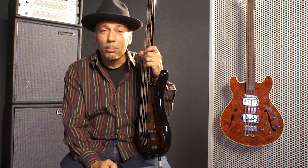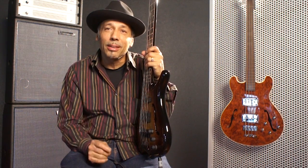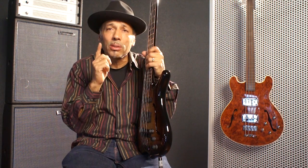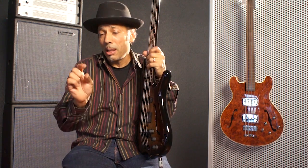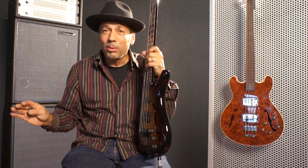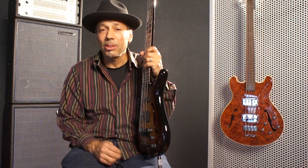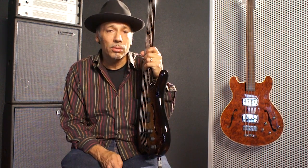So I switched to the Halberd amp and basically plugged it in and did nothing to the tone — everything was flat. Bass, treble, mids were all set flat, just straight up, and the sound was incredible. Maybe I added a little bit of bass at one point, but totally flat — that's how I tell how an amp sounds, what the overall sound is. And that amp just killed.